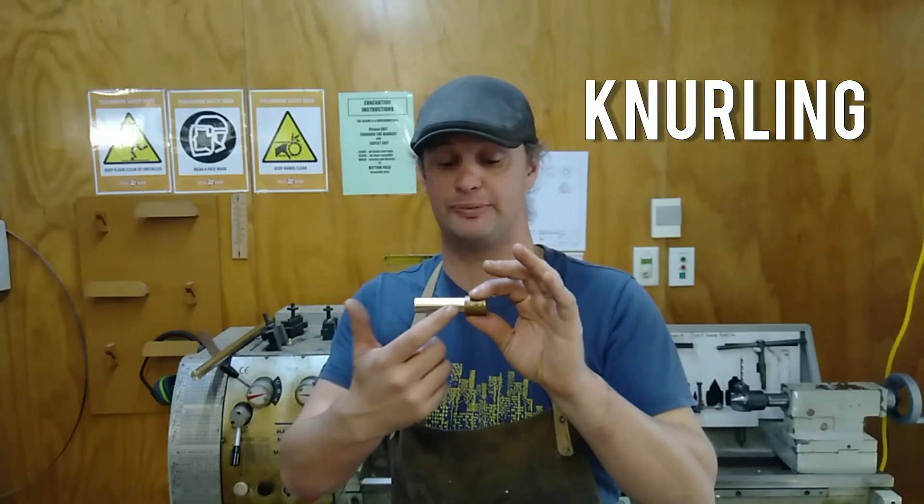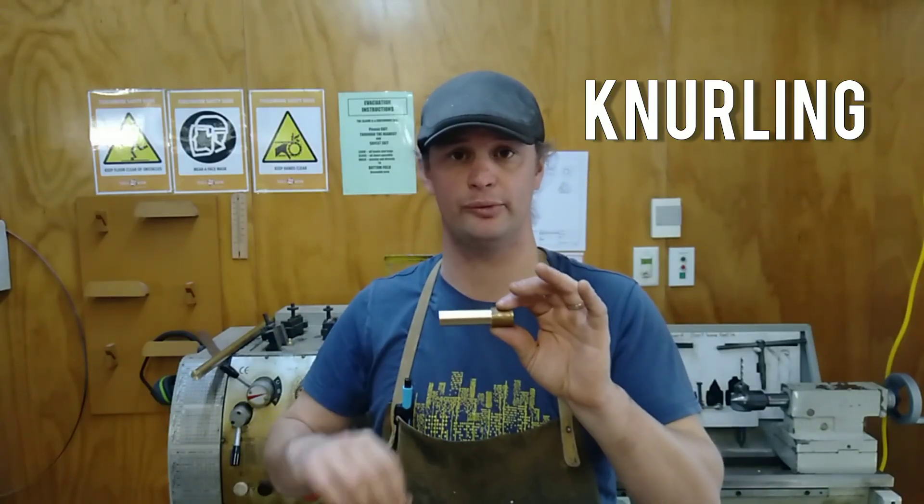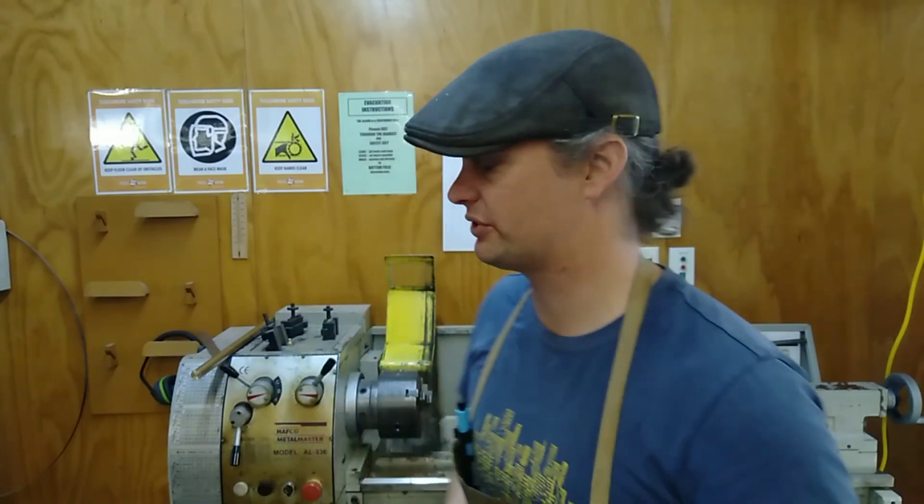This is a video on knurling, specifically how to knurl the brass nuts that we're making, but it works for any knurling process. This is how to do it.